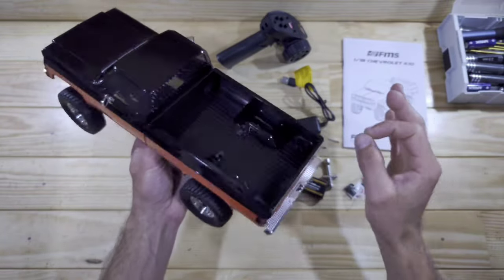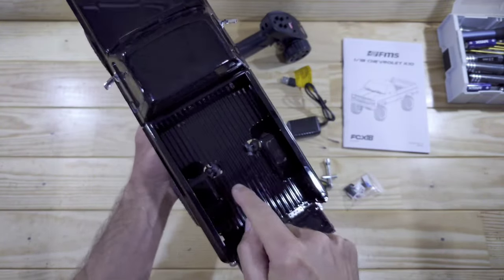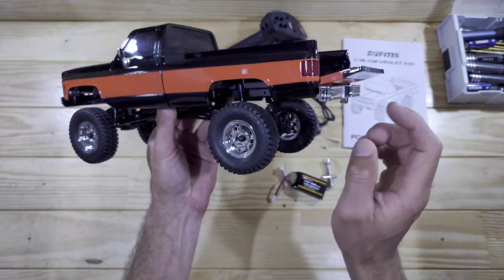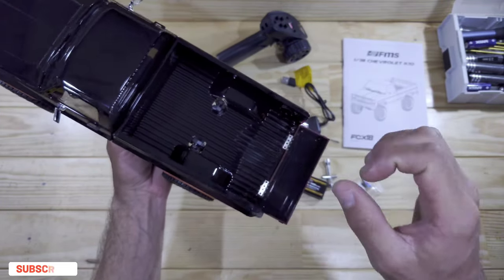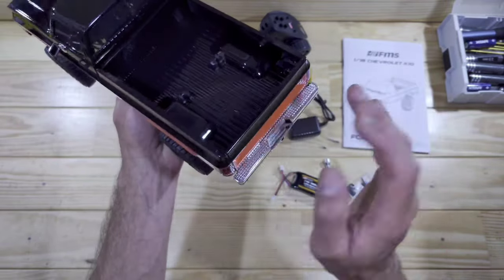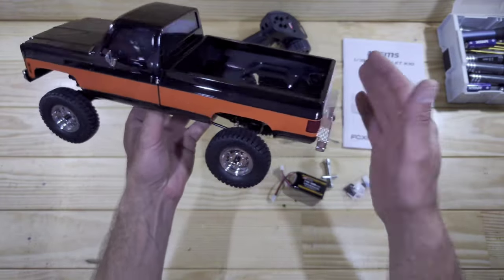Appearance-wise this thing really looks amazing. There's only one thing I really don't like about this body and that are the big holes inside the rear bed. FMS, why did you do that? Why didn't you mount the shocks onto the chassis rails or inside the wheel arch? You also find some holes there for the LEDs, and you won't see those clearly when you close the tailgate — these are very annoying in my opinion, but it is what it is.